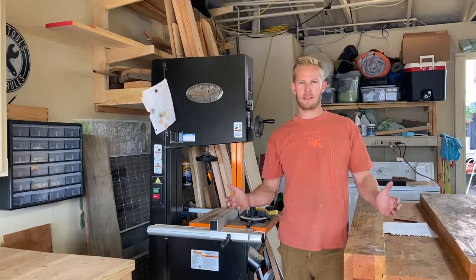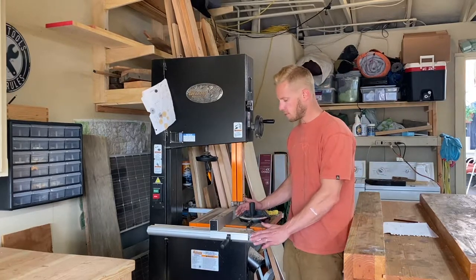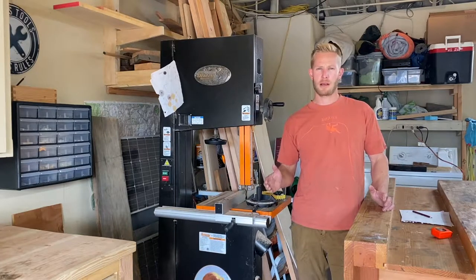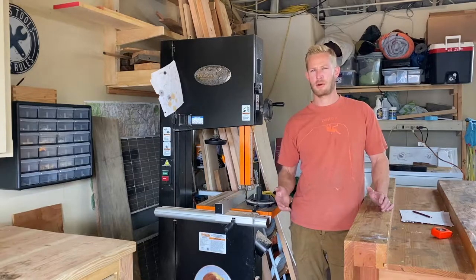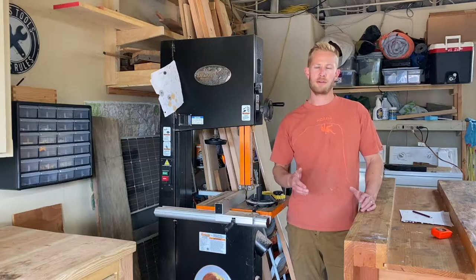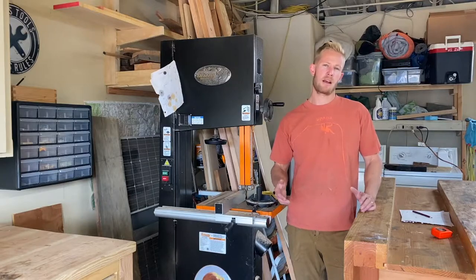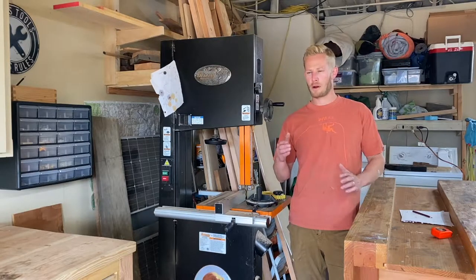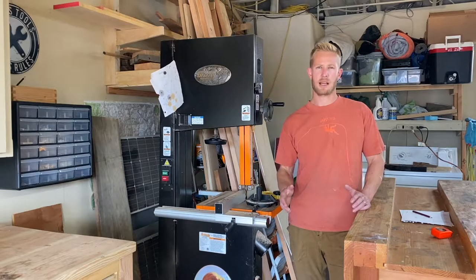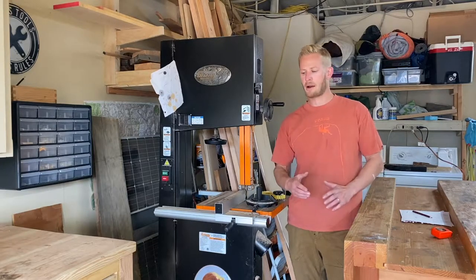Hey everyone, welcome back to the channel. Today I'm going to build a stand for the bandsaw that's going to make it portable. I got a really good tip from another YouTuber, Jeremy Fielding, on how to approach projects. Even though this is a super simple project, I've been trying to approach all my new woodworking and engineering-type projects in this way: first, figure out what you actually want it to accomplish, what are your limitations, and what are your constraints.